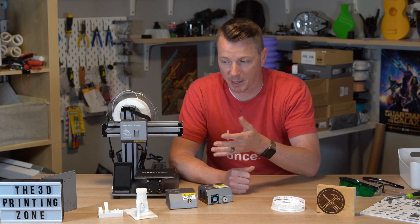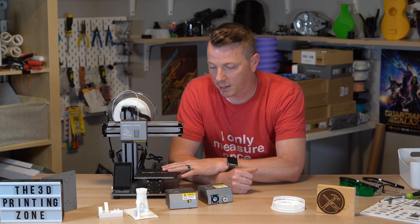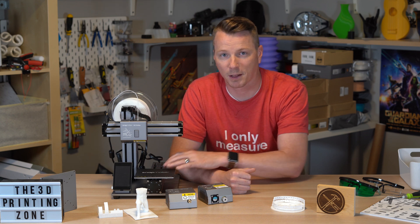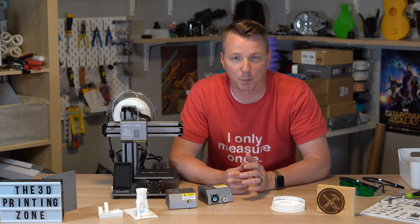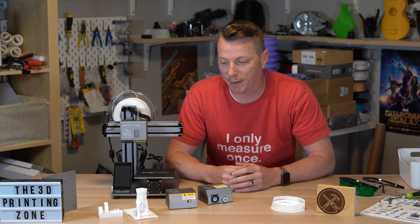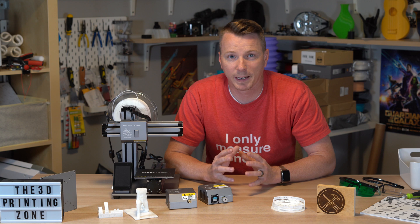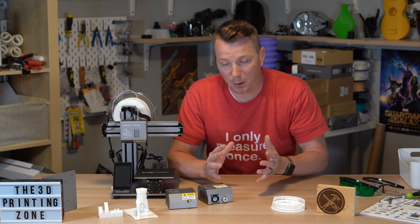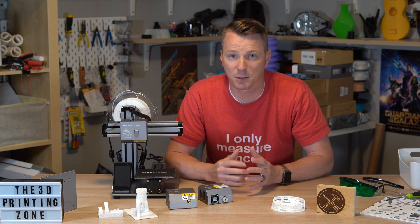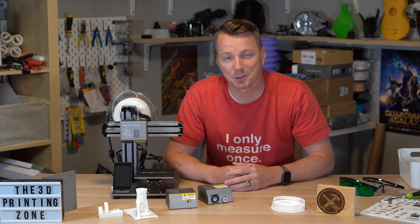On the 3D Printing Zone channel, I focus pretty much solely on 3D printing. When I discovered the Snapmaker, I was so excited by the fact that it can do CNC, laser engraving, and 3D printing — I thought this could be useful for a million different little projects. Imagine as a maker all the cool DIY things you can create with having all three of these tools at your fingertips. Today we're going to dive in and find out if this is a good fit for you. It's not perfect — there are some things I didn't love about it — but most things were really cool.